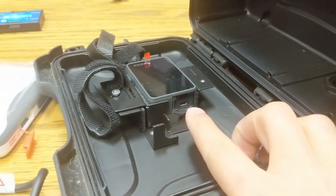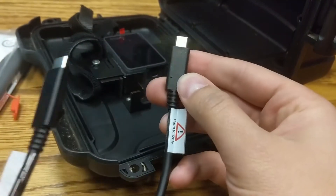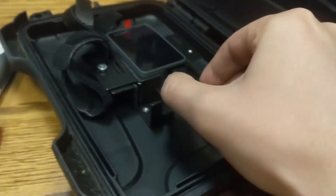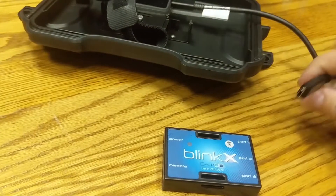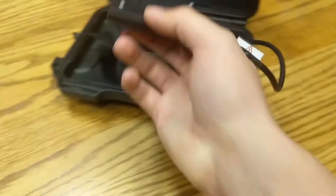We grab the Camdo-only cord, plug it in, and then we're going to plug the other side into the BlinkX intervalometer — make sure you put it in through the camera port. There it's connected, and we're going to tuck that away while I plug in the battery.